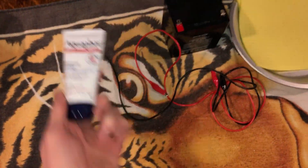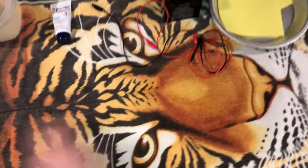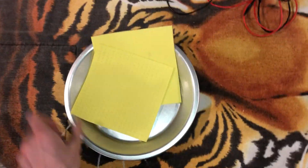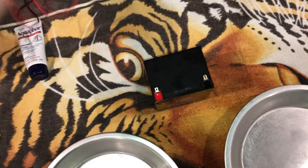You'll also need some aquaphor, some salt, and water. First thing you're gonna want to do is lay down a towel — doesn't need to be anything special. Take your aluminum pie pans and place them down, then get your 12 volt battery.